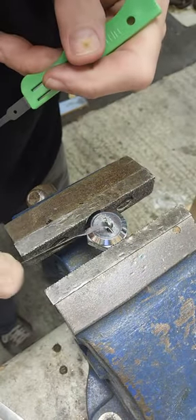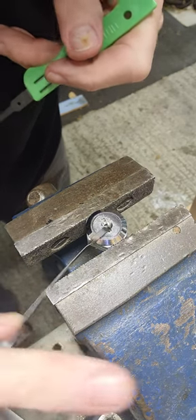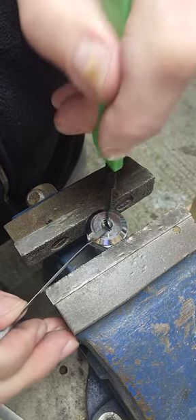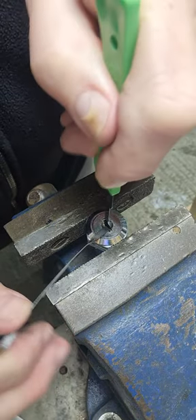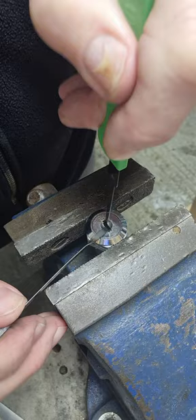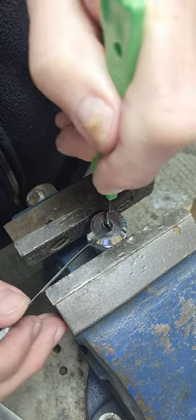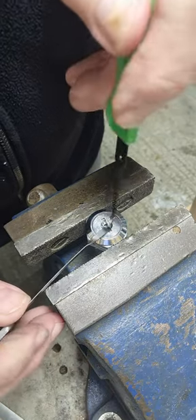I'll just do it again. So a bit of tension that way, put the pick in. It's not always that quick — sometimes you have to go back and start again. But up and down, in and out. A bit of tension. See, it wouldn't work, so I'm going to do it again.